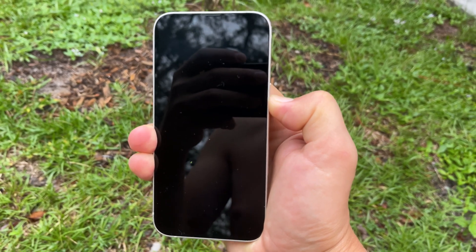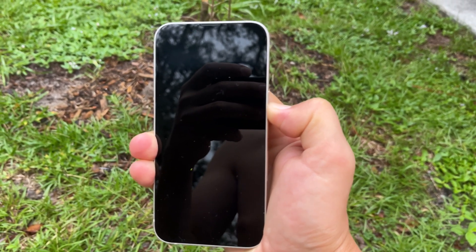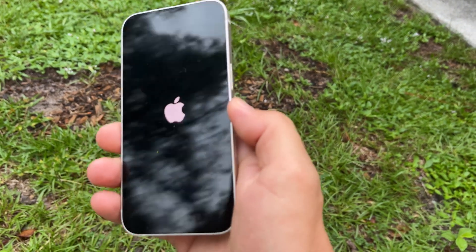It goes off. Keep holding it until you see the Apple logo, then you can release it.